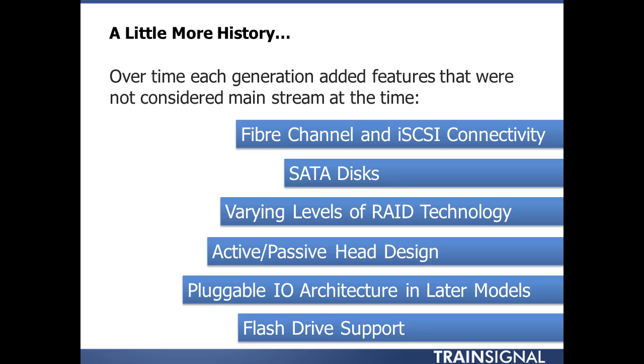ALUA — Asymmetric Logical Unit Access — puts a twist on this active passive head design. You actually see EMC say the VNX itself is an active-active array — an asymmetric active-active array. It's not a symmetric active-active array like the Symmetrix or the VMAX. But to me, it's still an active passive head design at its core, since ownership still belongs to one head or the other.